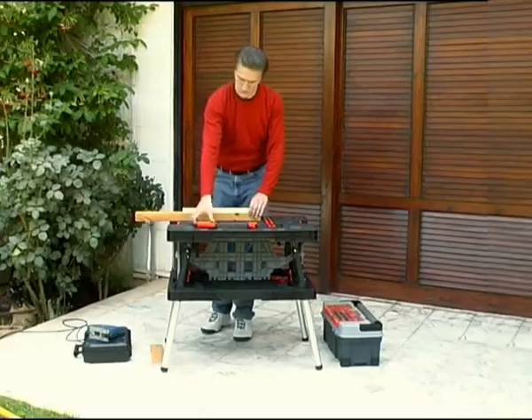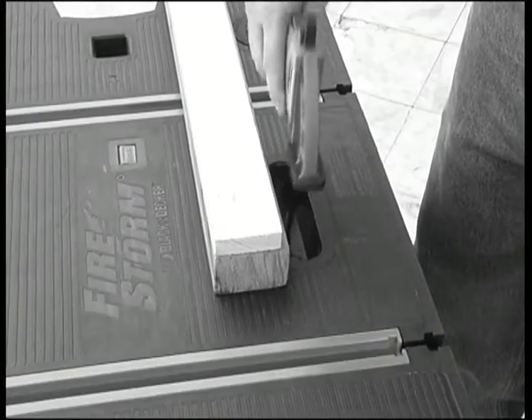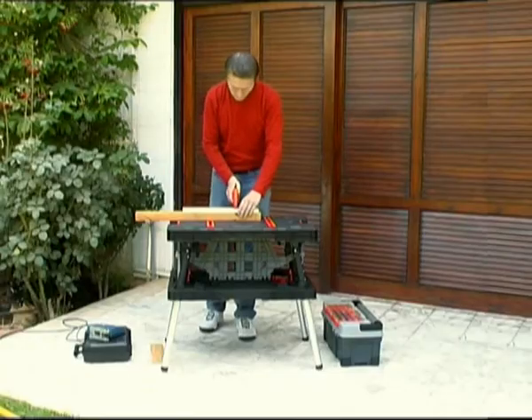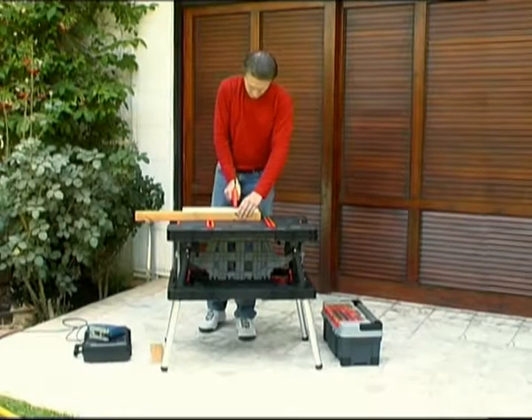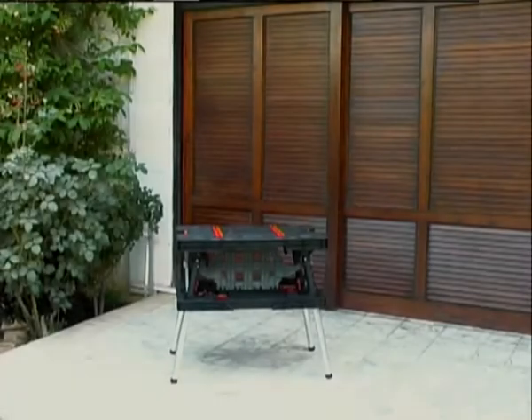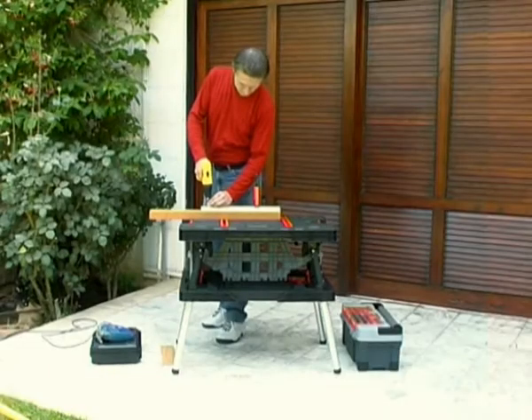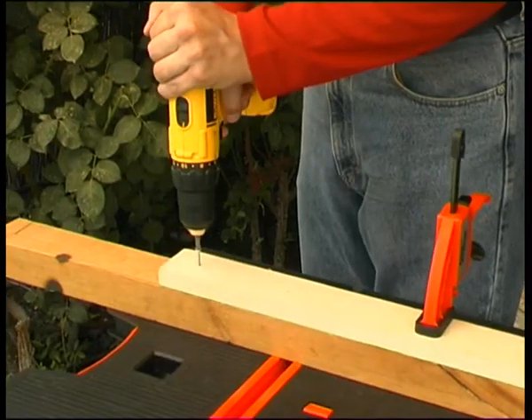For vertical use, slide the edge of the clamp into the built-in clamping slots on the tabletop and use the clamp trigger to fasten it and the piece of wood you are working on to the table. The Workmate Mobile Workbench and accompanying clamps provide a sturdy and comfortable work surface for any job.